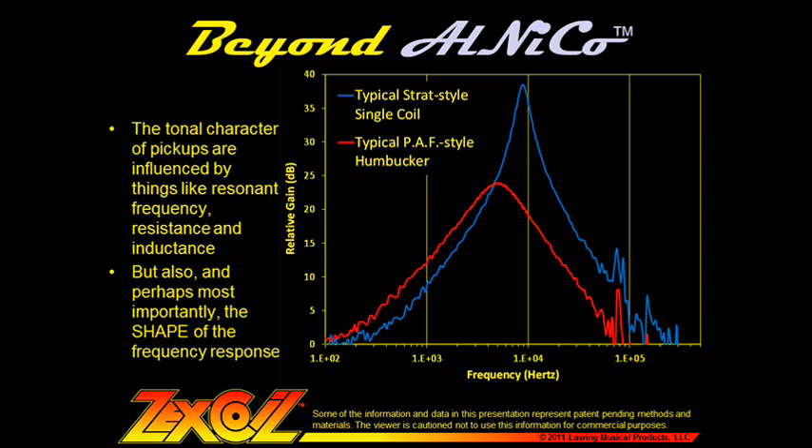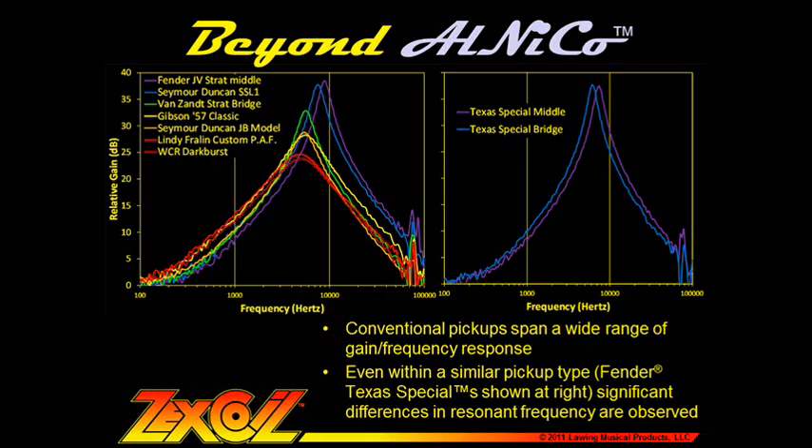It's interesting to note that adjectives that describe the shape of the gain-frequency envelope are also good descriptors of the tone of the pickup. For instance, Strat style single coils can be described as sharp or thin, and PAF style humbuckers can be described as fatter and rounder in comparison. Here we can see the response of a wide range of conventional pickups, and even within the same type of pickup and different flavors of the same model, significant differences in resonant frequency can be observed.